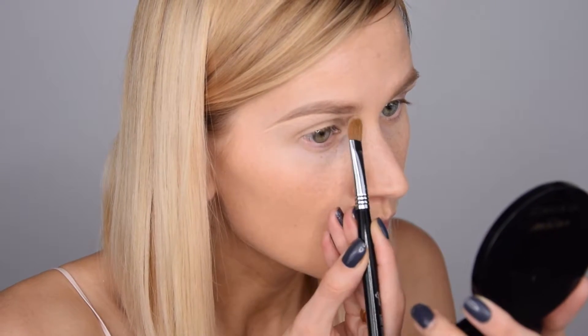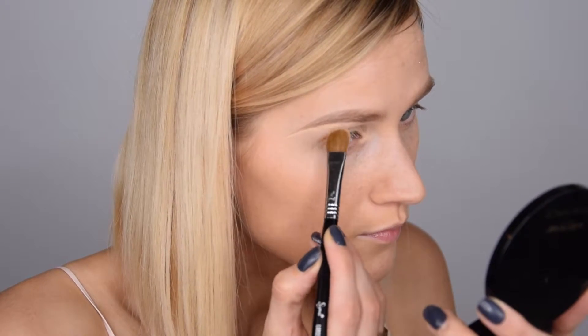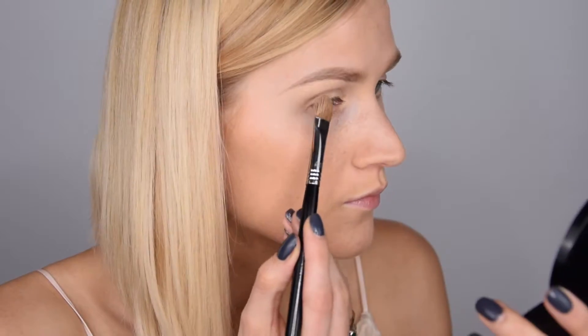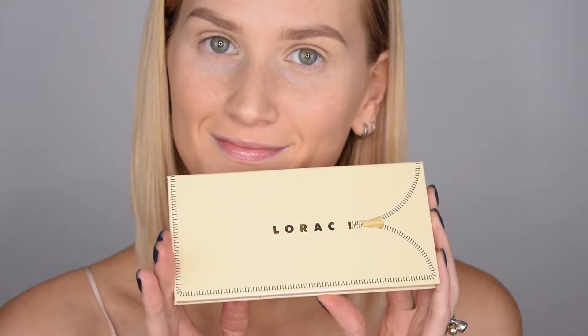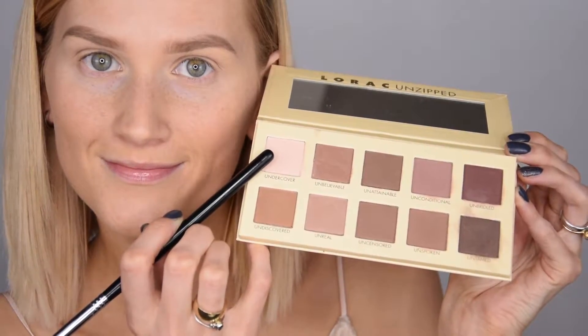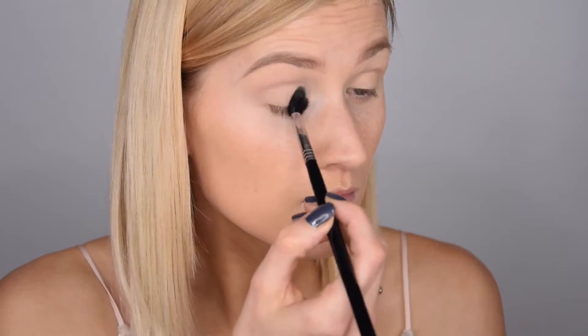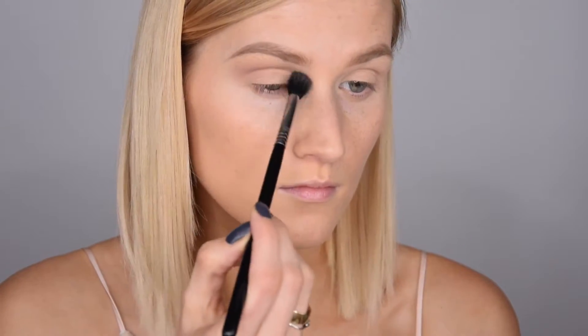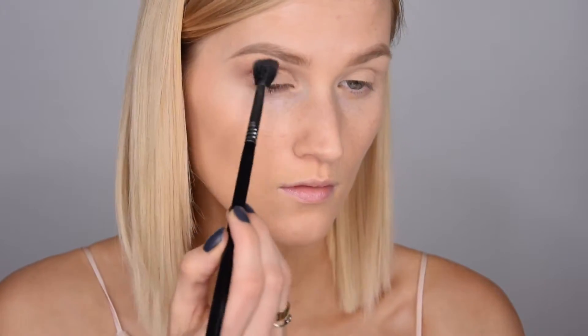I'm putting the concealer right under my brows to shape them and also to use as my base for the eyeshadow. The paint pot I'm putting right onto my lid and then blending it all together. For this look I'm using my Lorac Unzipped palette, starting with the shade Undercover, putting it all over my lid to set my base.